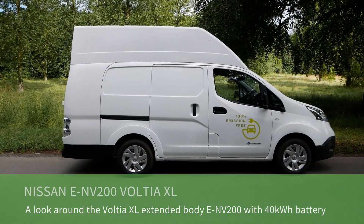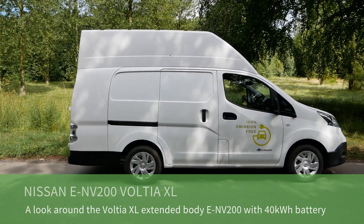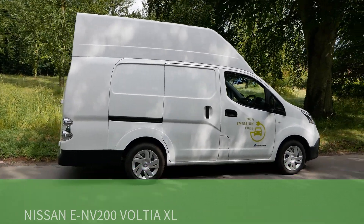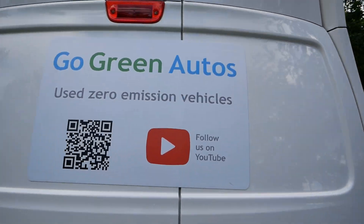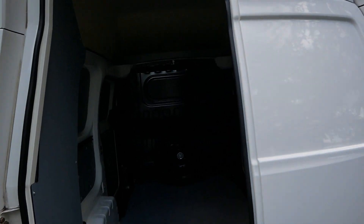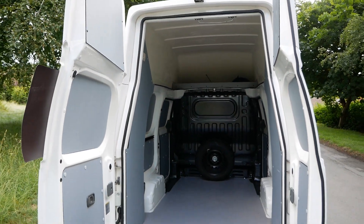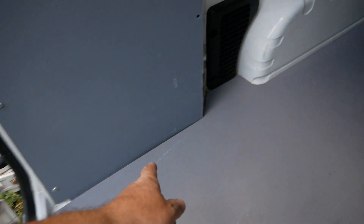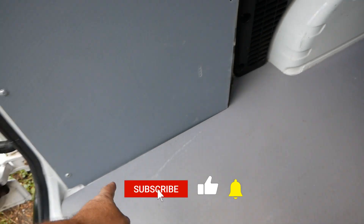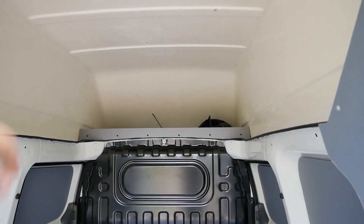The Voltia XL is a body extension — not only on the roof but also on the back — and it doubles the volume capacity from four cubic meters to eight cubic meters. As you can see, they've also extended the rear doors, giving you 1.9 meters of standing height in the back. The cargo area length is 2.5 meters, and you also get a storage area above the cab.